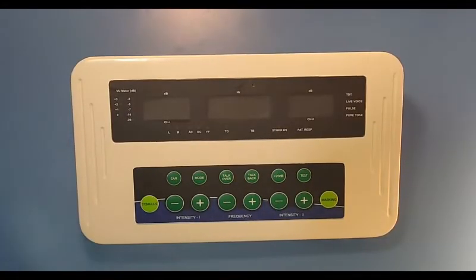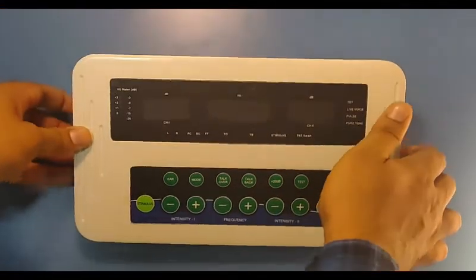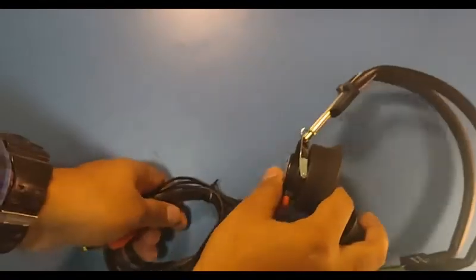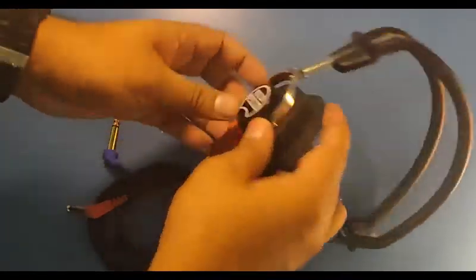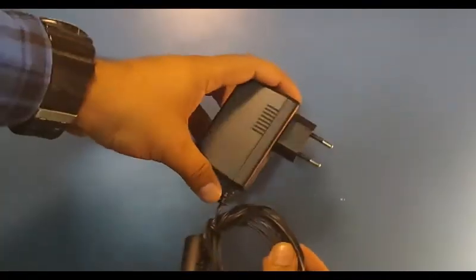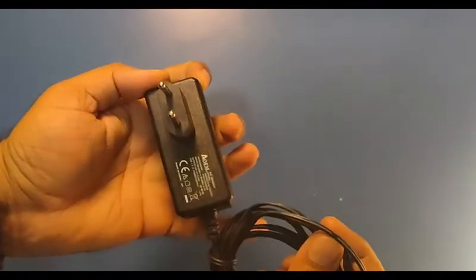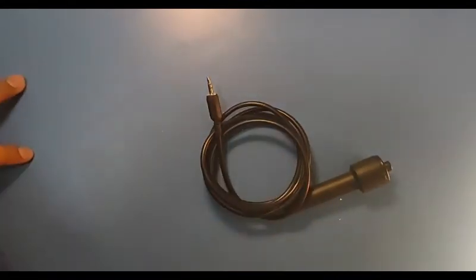Now let's talk about the standard accessories included with the Audio Mini. This is the main console. You will get Labad headphones as standard — these are the LT20 headphones. This is the power adapter included with the Audio Mini. This is the bone vibrator — an Oticon bone vibrator. And this is the patient response switch, which you will get as a standard accessory.